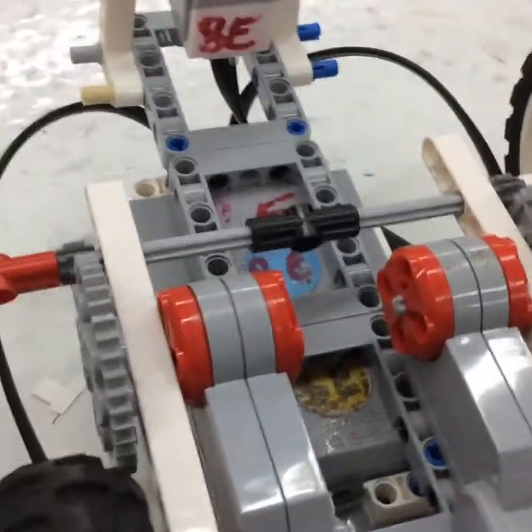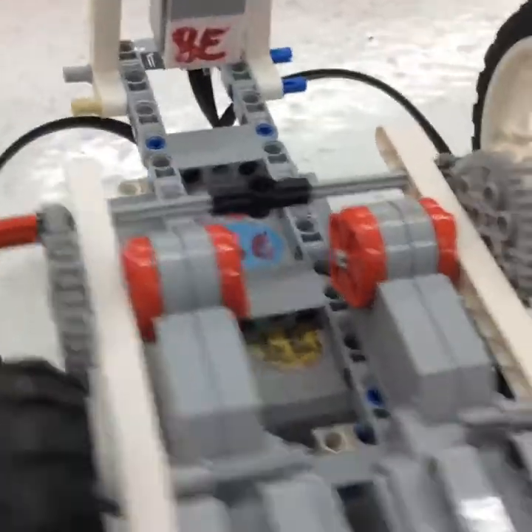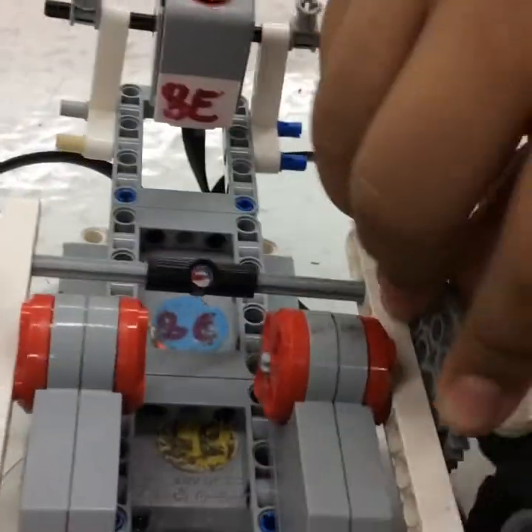Three things we did to improve our robot: we used to not have this axle here — it used to be little parts that held these wheels in place — but now there's an axle here to hold the two wheels so they go at the same speed at the same time. Then we got the mesh gears.